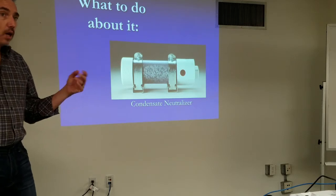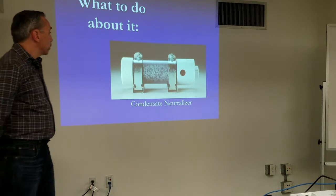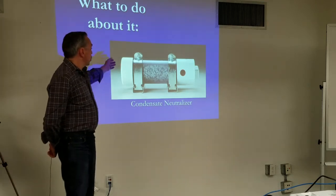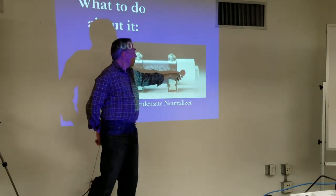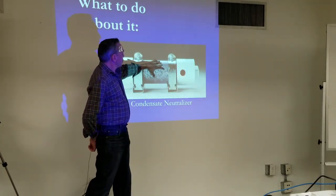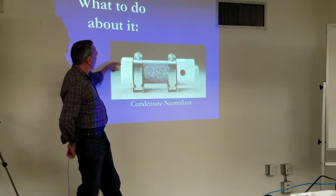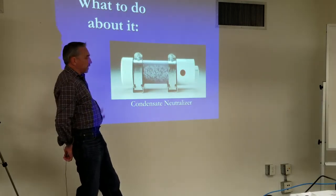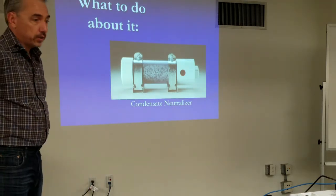Limestone is easier to get, but magnesium hydroxide is a whole other presentation. So we'll bring our condensate in at a lower point, it fills this cylinder, it gets its rinse time on the pellets, and then as it builds up to the level, it can go out our drain safely — its neutralized pH back closer to 7, where it can go down the drain safely.